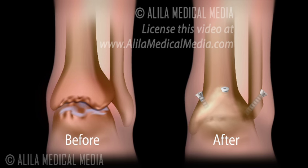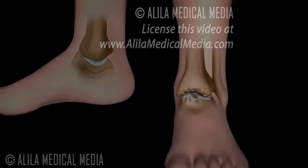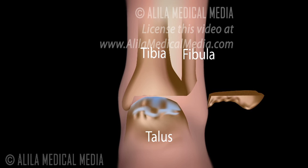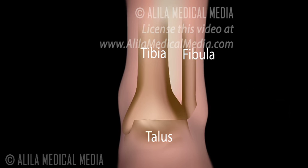It is a highly successful procedure, commonly suggested for repair of severely injured joints. During the procedure, the end of the fibula is cut to gain access to the joint. Damaged bones and cartilage are then removed. Screws and possibly plates are used to fix the tibia and talus together.